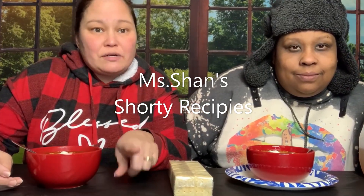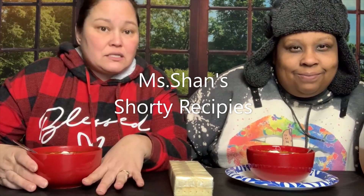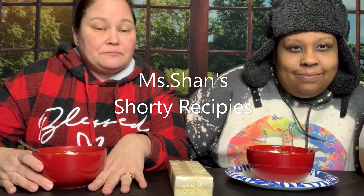But if you haven't checked out Miss Shan Shorty Recipes, go check out her video. It is quick and easy. Let's try it.